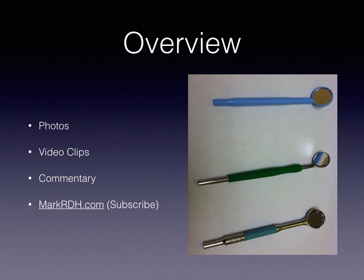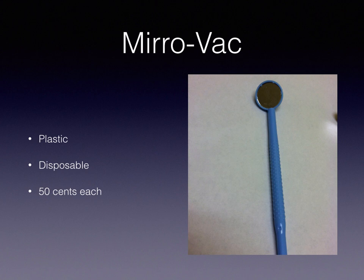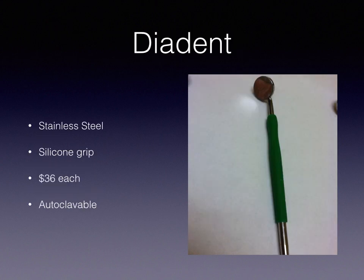The first dental suction mirror on the market I'm looking at is the Mirror Vac. It's made out of plastic, it's disposable — one time use only — and they're about 50 cents each.